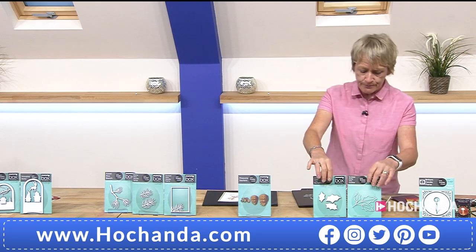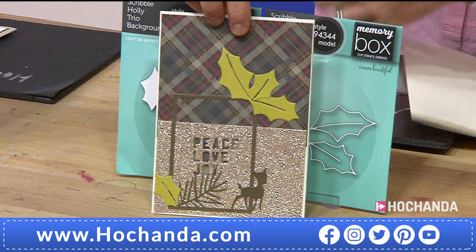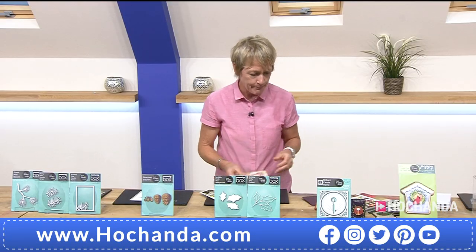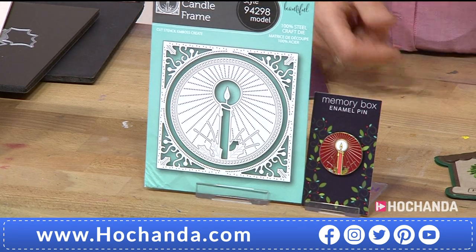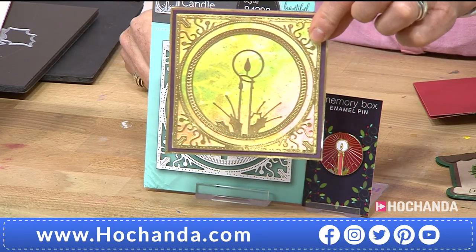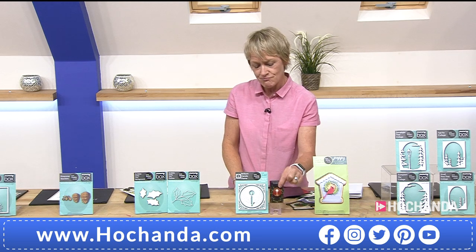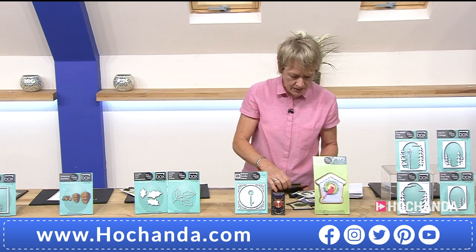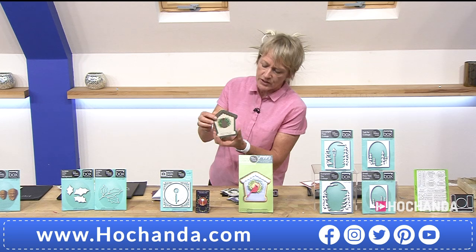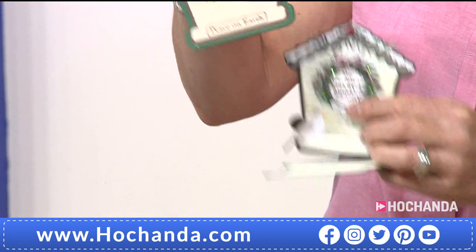We've been using the holly leaves — fantastic for cutting out the main parts of the holly leaf and also adding the inner part, which makes them look beautiful and delicate. £19.99, 995203 is your item number. Now the candle — this is spectacular. When you use it in its entirety, look how fantastic it looks. You don't have to use the inner part — you could have it plain — but the candle detail and framework is beautiful. Maybe even snip out the candle and use that separately or use the frame separately. £17.99 for the die, and you're also getting the pin worth £9.99.